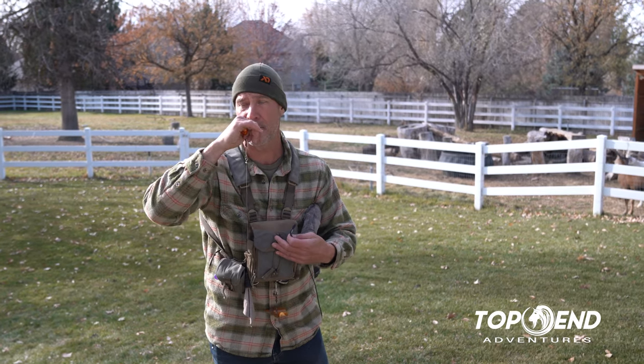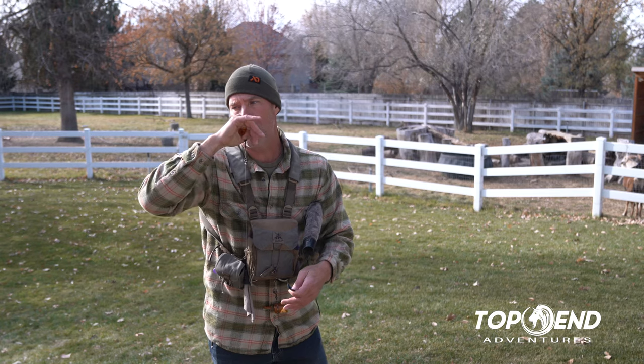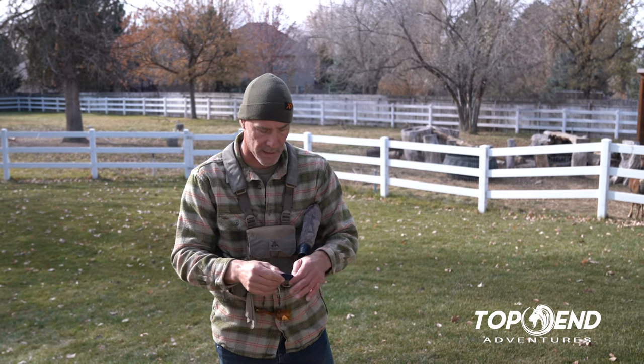When you go to this one, it's so loud. I never work a bull in close with this — it's hard to get it quiet enough — but it's really loud. So I can actually locate and call with this one and get bulls to respond to me at distance, which I'll often do.